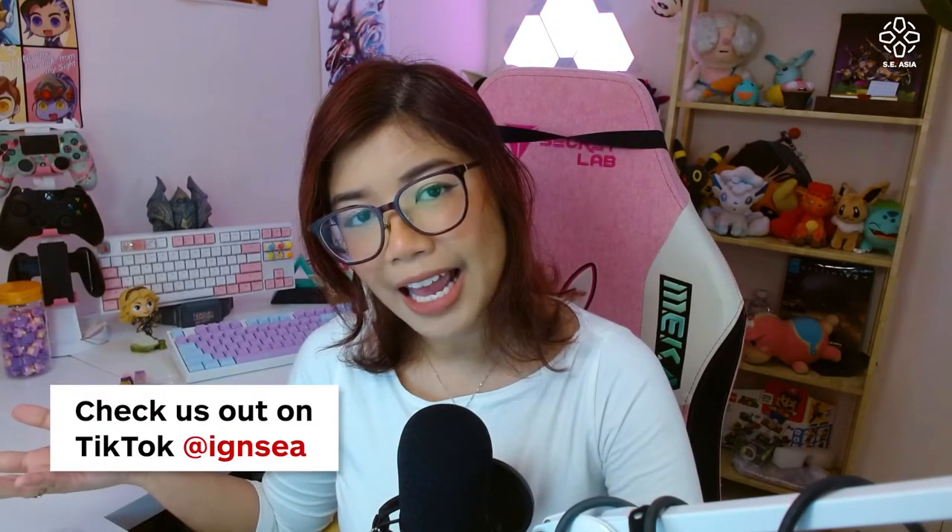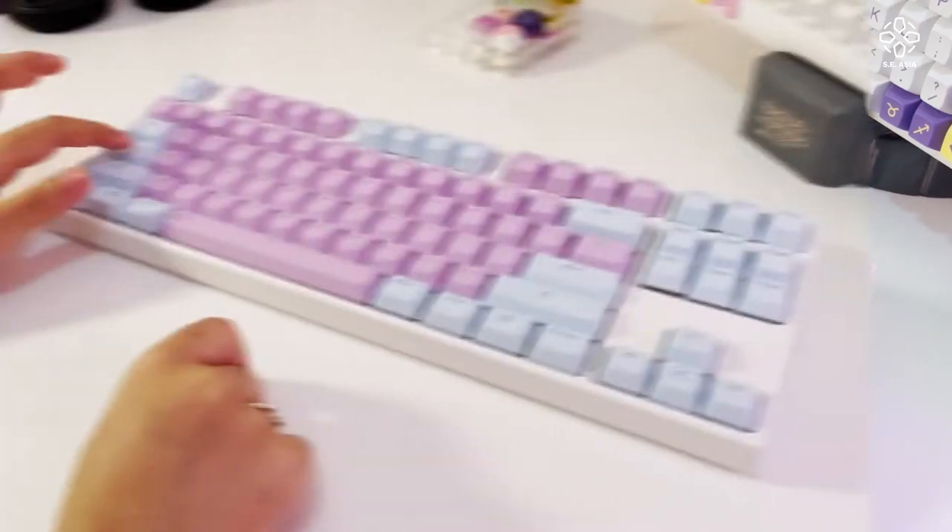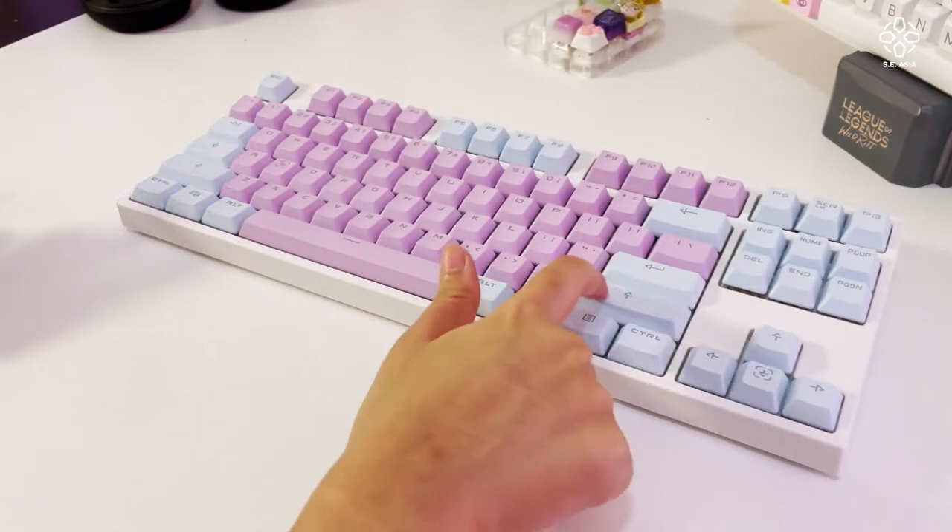If you guys didn't know, I used to run the IGN Southeast Asia TikTok and I fell into a rabbit hole — custom keyboards. Custom keyboards is the rabbit hole I have discovered and it's pretty bad. I have two unique First Player keyboards — my own custom built over here. This one cost me a lot of money, we don't talk about that. These are actually the same keyboards but just different keycaps, and as you can see there's just so many types of designs. It doesn't only come in white — I just picked white because I'm basic like that.